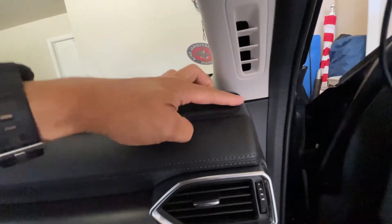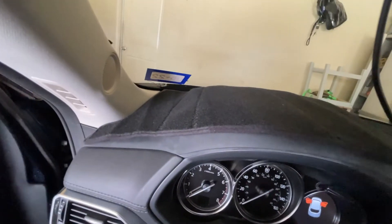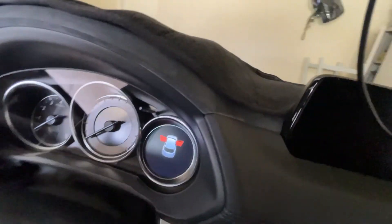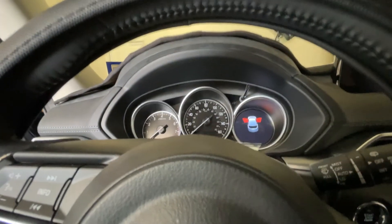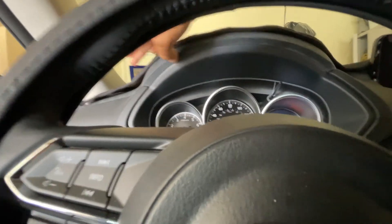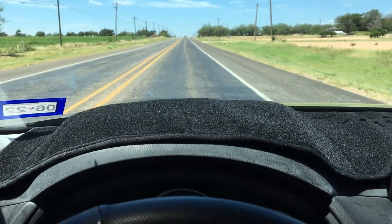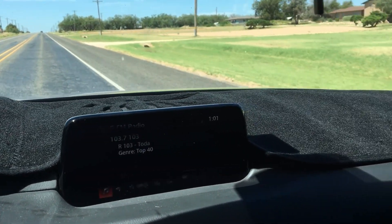This is what it looks like now, starting from the right to the left side. This is how it looks — I tested it and there's really a huge difference when it comes to heat on the dashboard. Hope this helps!